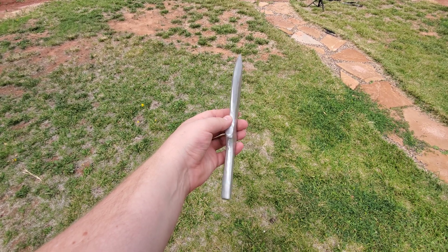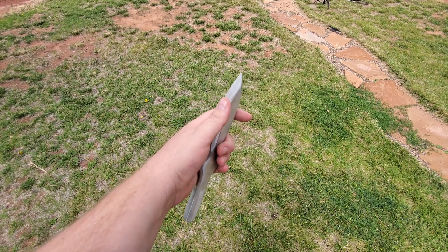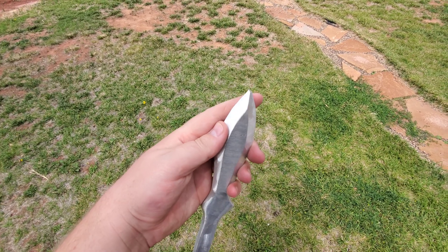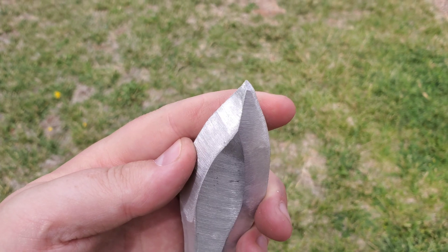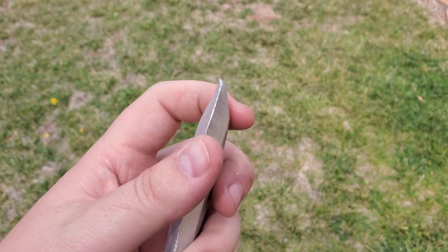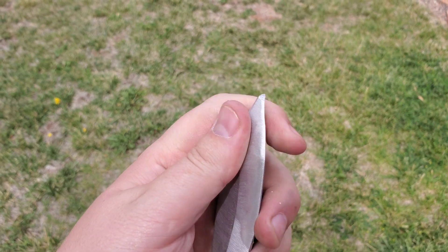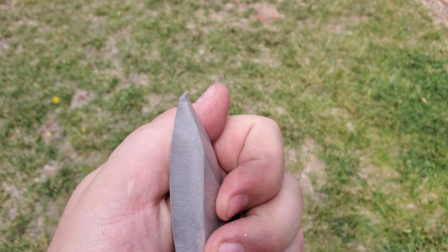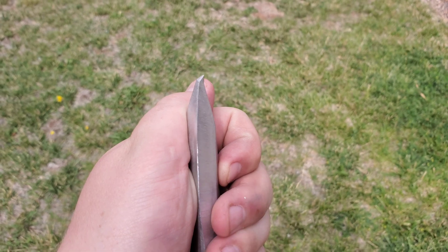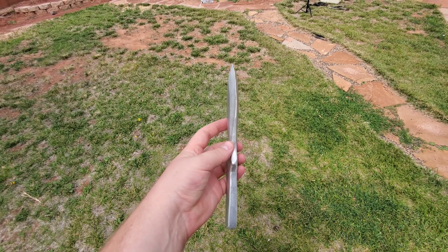I didn't even get a chance to show you after it came out — I did some grinding. But on my way out here to do some tests, I dropped it. It didn't even last there. It's a little bit thicker, but I made it that way because it's aluminum and I don't think it's going to make it. So now I've got to fix the point again, and we can test it.